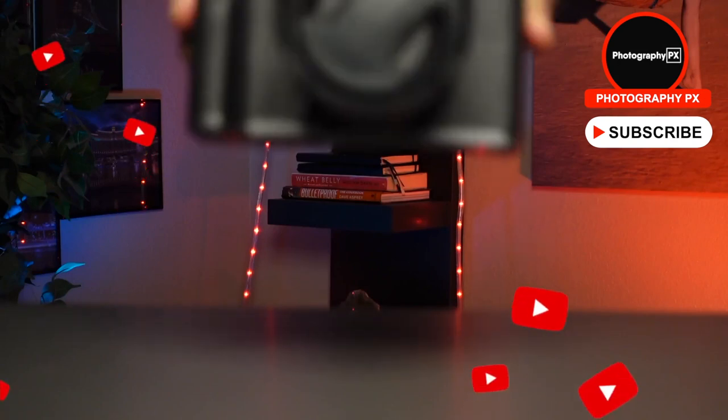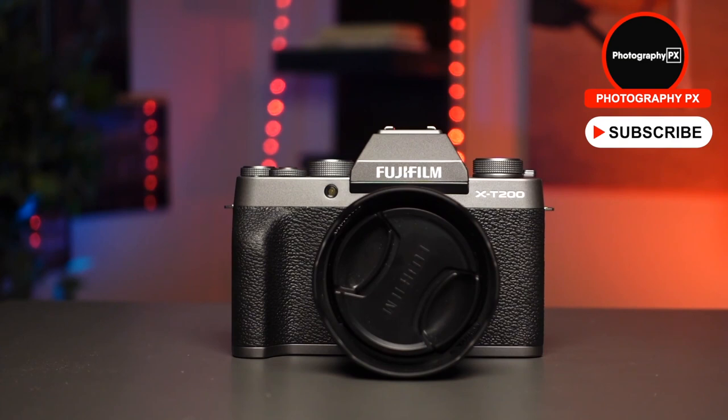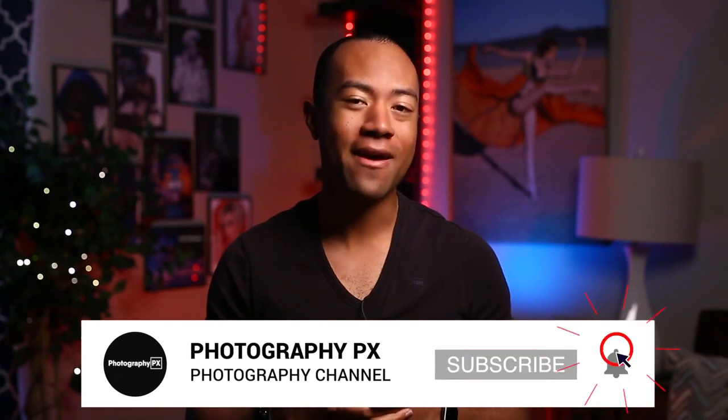There you have it, my friends — our full hands-on review of the Fujifilm X-T200. For more information, be sure to check out our full written review linked in the description below or the pinned comment. I'll also be doing follow-up videos on the X-T200 as we shoot more and gain specific experience with it. I've been your host Devon Lennox. We will see you in the next video. Thank you for watching — I hope you found it insightful. If you're new here, please consider subscribing, and leave us a like and a comment letting us know if we overlooked anything.